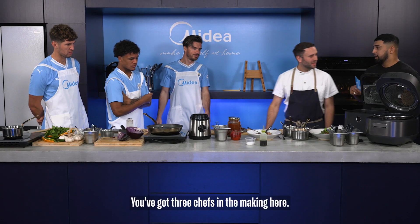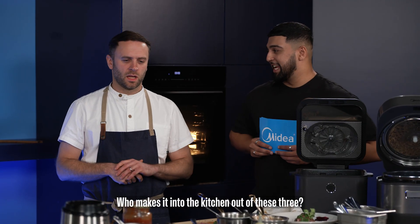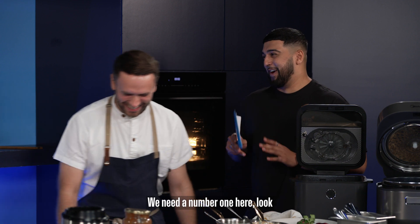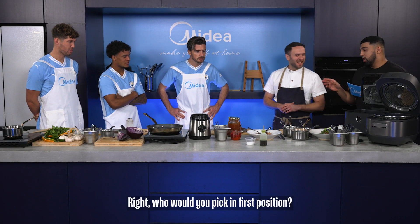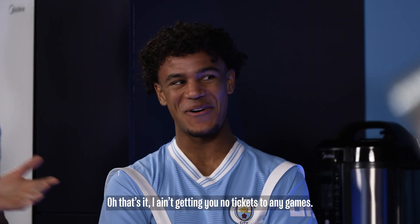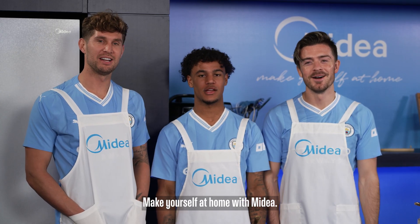We've got three chefs in the making here. Which one makes it into the kitchen out of these three? I think they all have their own qualities. You can't sit on the fence though — we need a number one here. Jack's into it to be number one. Who would you pick in first position? Oscar all day long. I ain't getting any tickets to any games. Make yourself at home with My Dear.